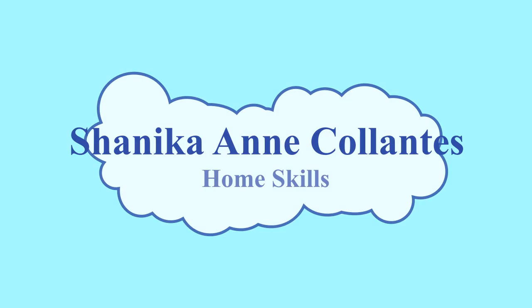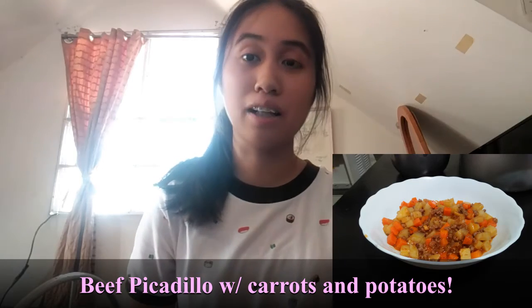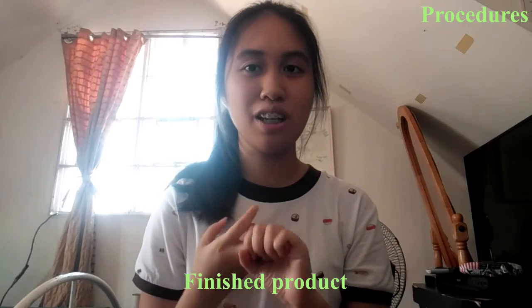Hi, my name is Shanika Ann Bicoyantes and welcome to another vlog. For today's video, this is our last and final activity on home skills, and this is called the cooking activity. The recipe I have chosen to cook for this day is a Filipino style beef piccadillo. I will show you the steps on how I do it — the ingredients, the procedures, and the finishing recipe. So let's get on to the video.